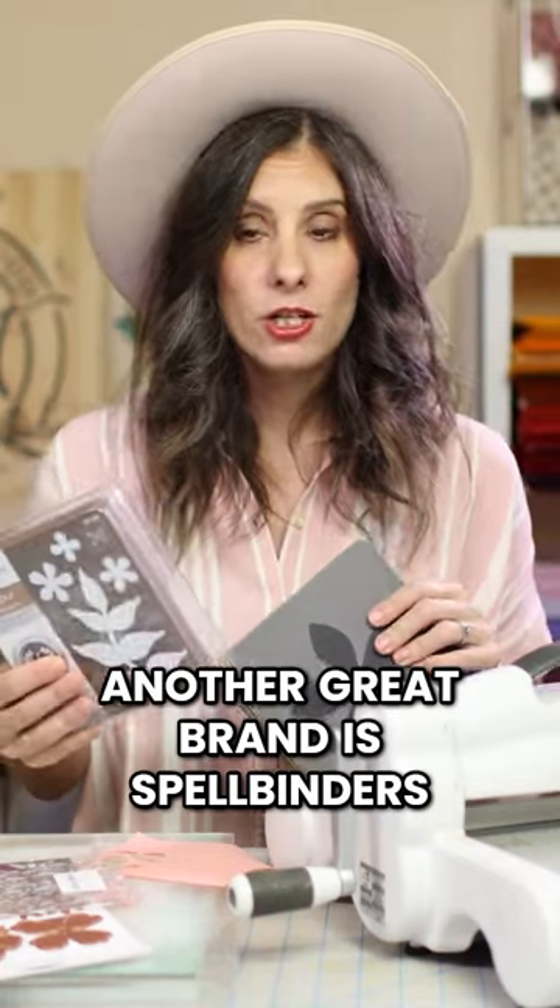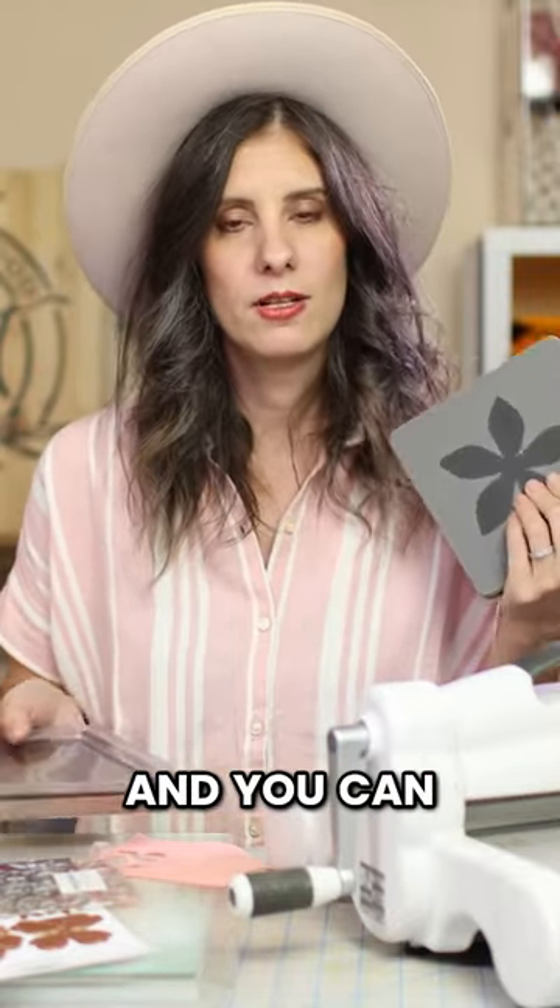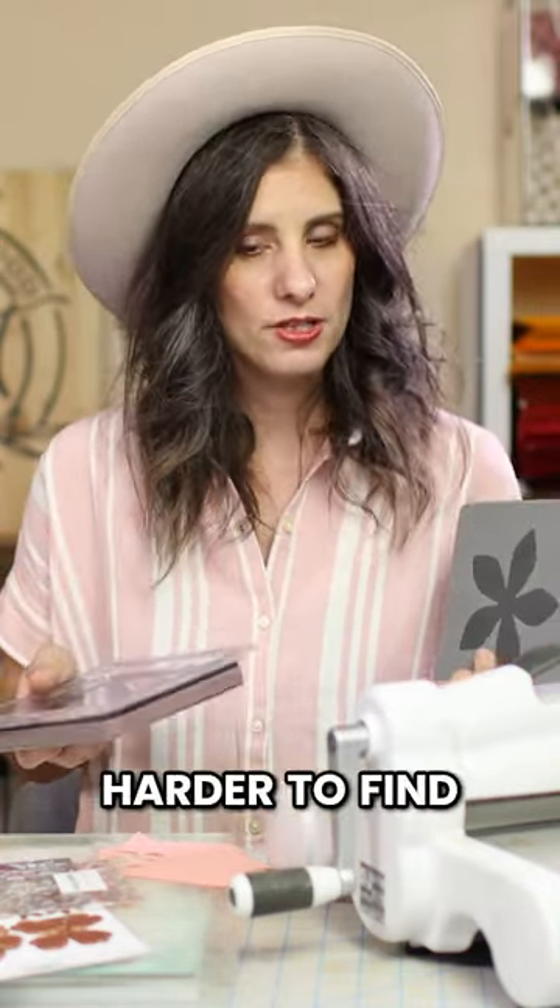Another great brand is Spellbinders. They actually discontinued their Steel World dies, but they still have them on sale, and you can usually find them on Amazon still, and you can sometimes find them secondhand. They still work great in my machine, but they're just a little bit harder to find.